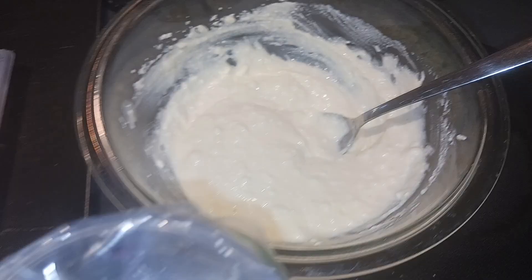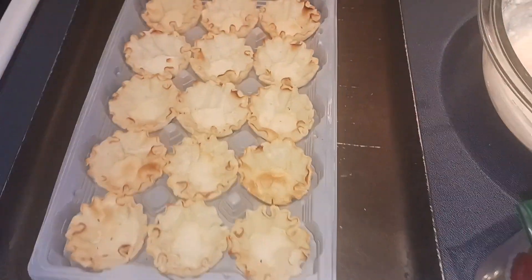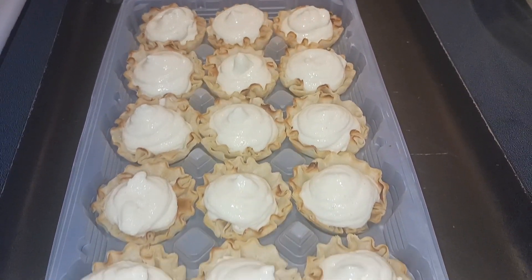That looks nice and combined so I'm just going to put it into a ziploc bag, cut the tip off, and then pipe it into my phyllo cups. Those are all piped so now you just want to go ahead and sprinkle on your mini chocolate chips.